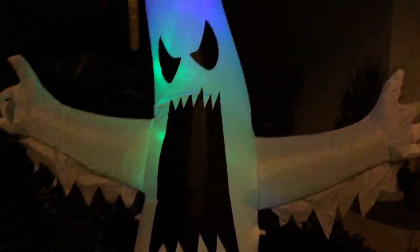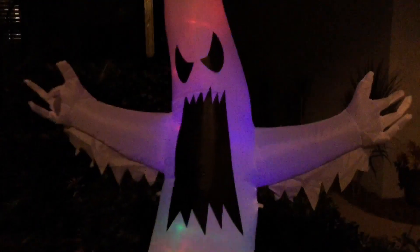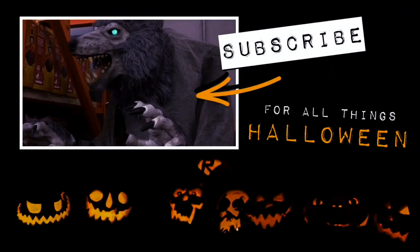Overall, I'm going to give this inflatable a 3.5 out of 5 skulls, and I hope you enjoyed this review. Remember, as always, for all things Halloween, this is Hauntformer.